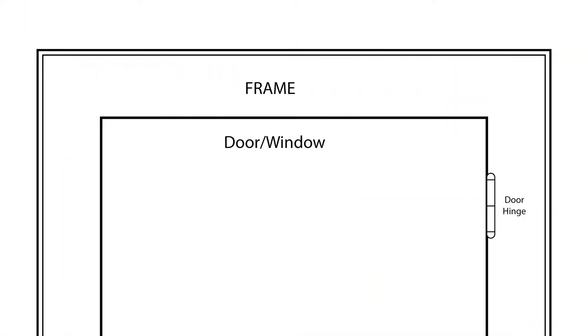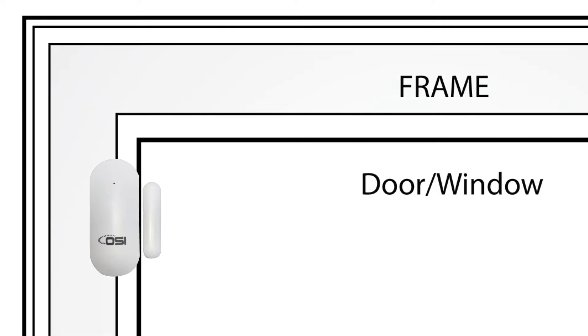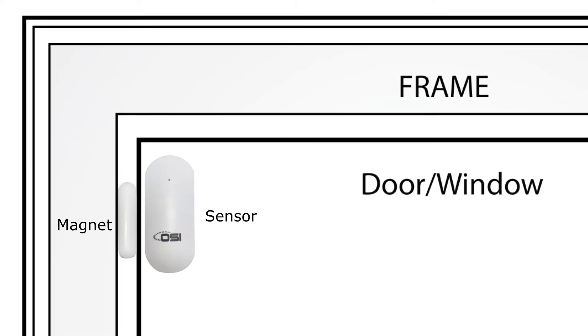The way these are installed is that one side sticks onto the frame of the door and the other side sticks onto the actual door itself. For aesthetic reasons the smaller side will look better on the door, but depending on the type of frame you have, the smaller side may fit better on the frame instead. So you can place either side of the sensor on the door or the frame.